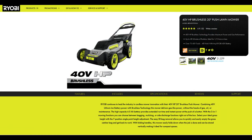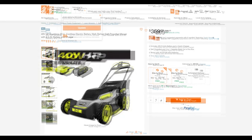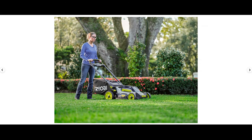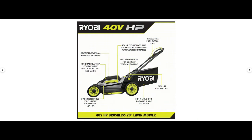Next up we have Ryobi's new 40-volt push and self-propelled mowers. The push mower will be priced at around $300 and the self-propelled at right around $360, though that may vary by location. The design is fairly similar to last year's model, although I think last year's model actually looked better. However, the new design is functionally better because it now features a side discharge port that last year's model was lacking, so it is a worthwhile upgrade. Personally, I'm fairly happy with last year's model and may not buy one.